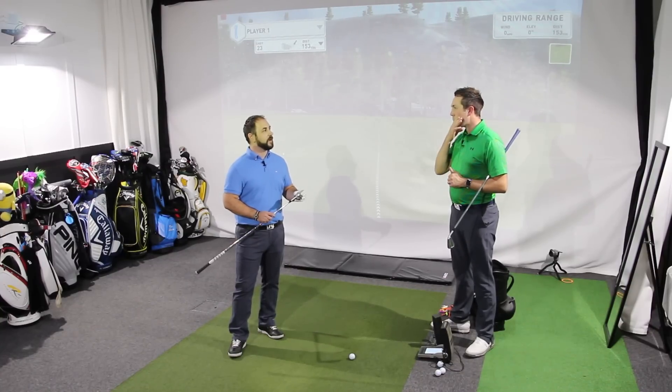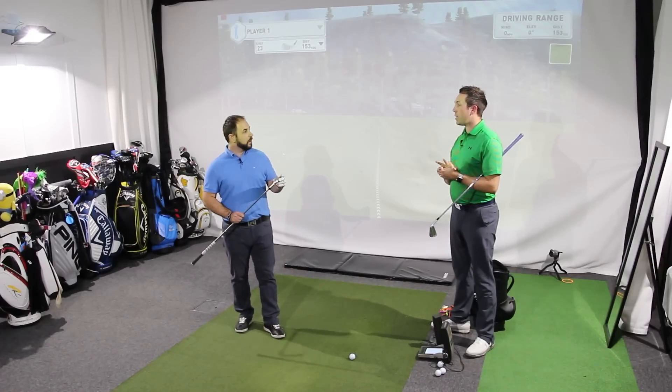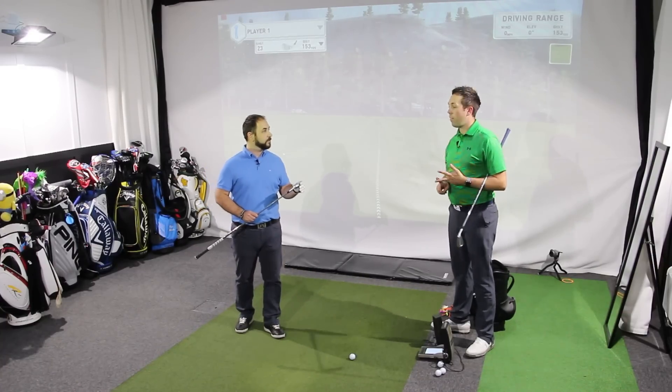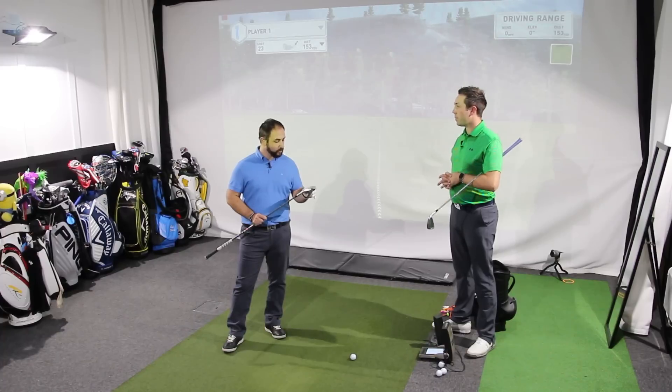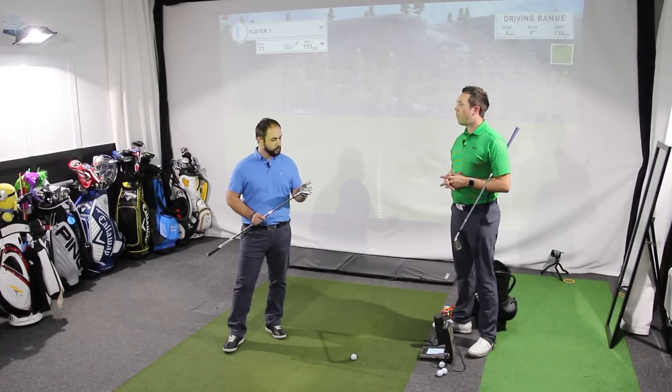I really used to like the S series — they were gorgeous irons. I had two sets of the S series, the S56 and the S55, and now I'm rocking the iBlades currently. There was only a subtle change between them.